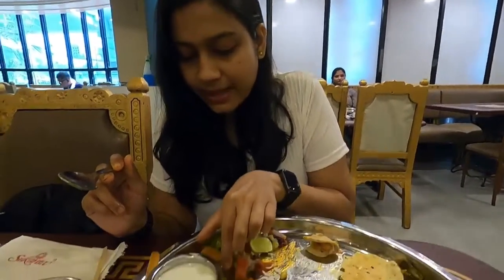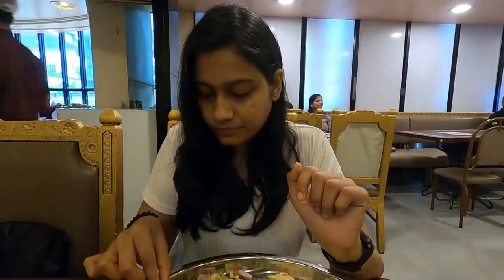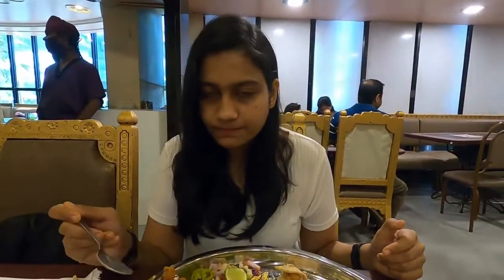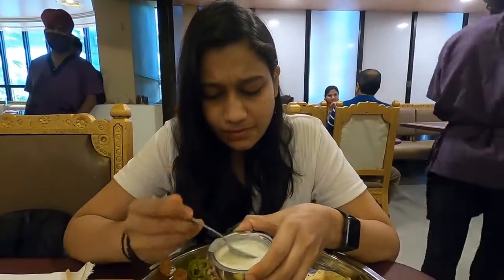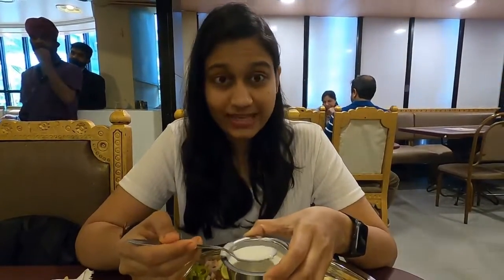Now is the time for dessert. They have served sitafal rabdi and anji roll. Let's taste — we definitely get the taste of anji in it. It's a nice mithai, not so sweet. And now the sitafal rabdi — I just can't stop eating it. It is not too sweet, and I'm not really a sweet person, I like my food to be spicy.